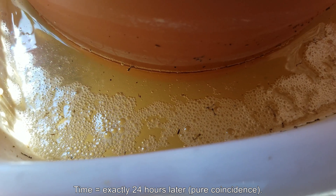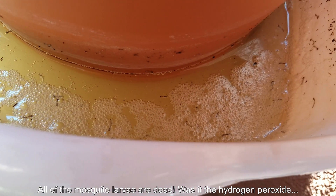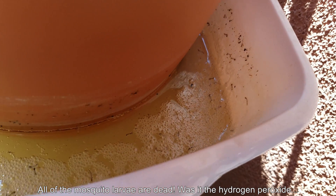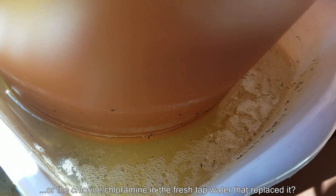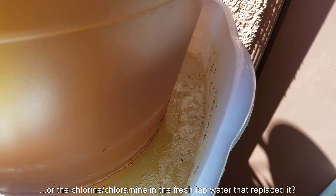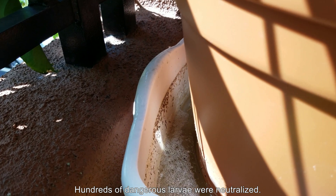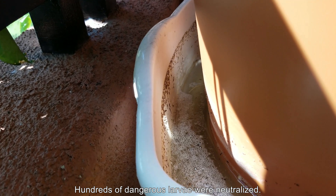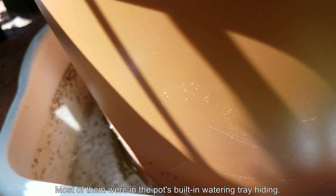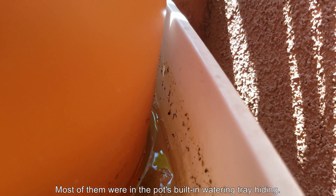At exactly 24 hours later — pure coincidence — everything seems to have died. So was it the hydrogen peroxide they were sitting in for about 15 minutes, or was it the chlorine and chloramine in the tap water? You can see all these washed-up dead larvae; the water level was once higher and I siphoned it away twice — once when the water was rancid and once after all that hydrogen peroxide.